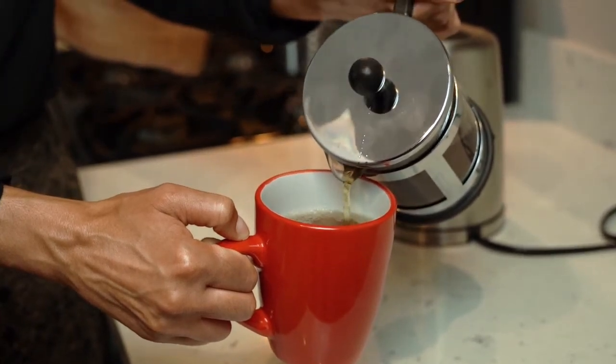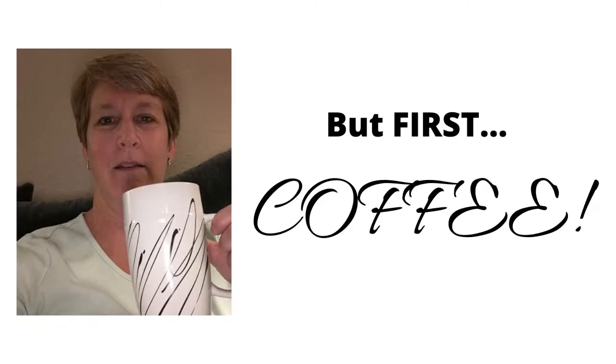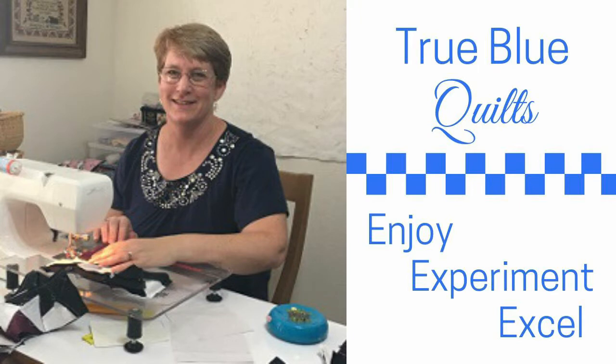Coffee and quilting go together perfectly. Today we are sketching the coffee bean design in a garlic knot quilt block. I'm Andy and this is True Blue Quilts, a place to enjoy, experiment, and excel as you quilt.